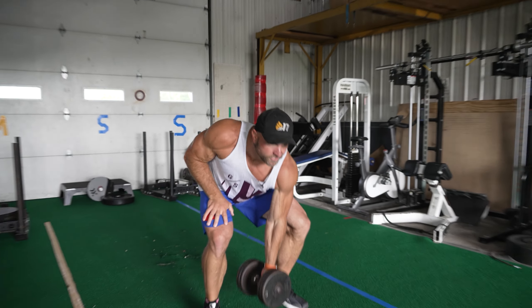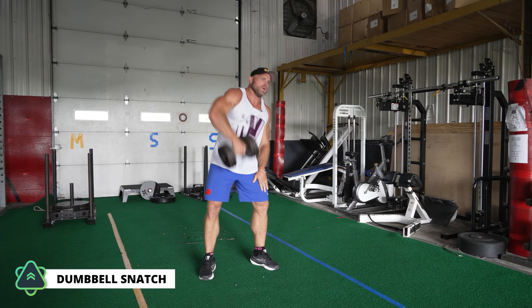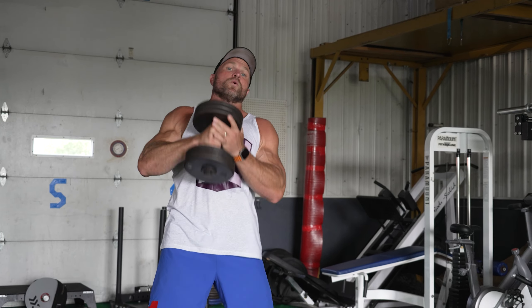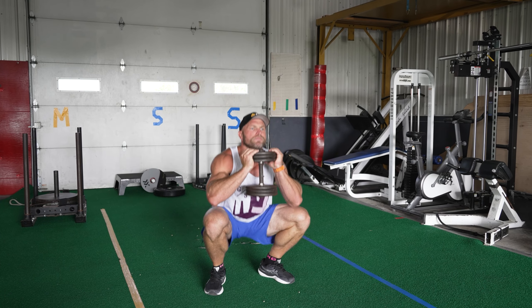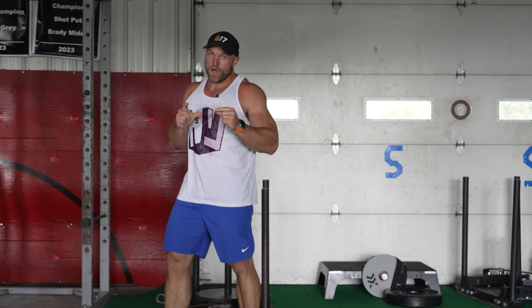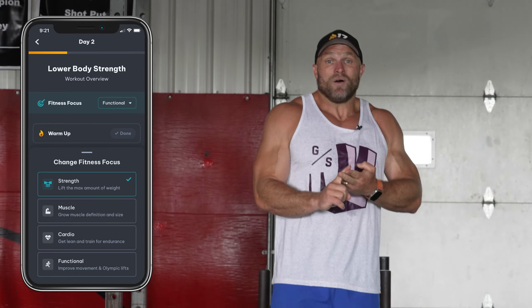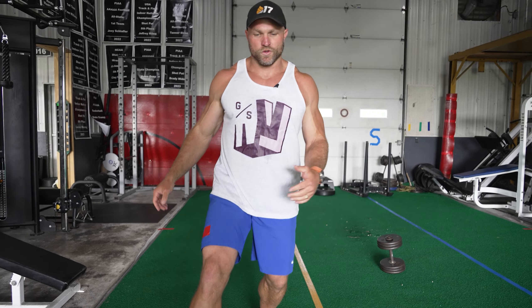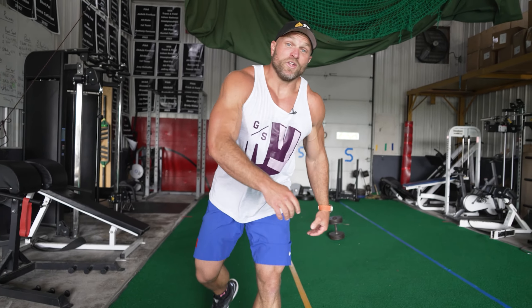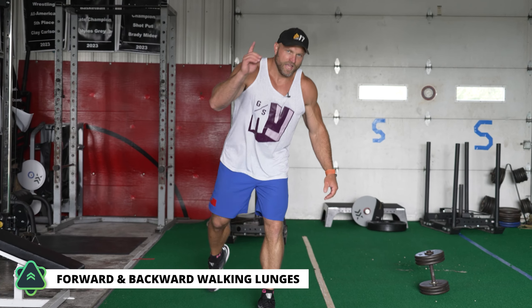We're going to push and pull — now I'm doing a dumbbell snatch, a little explosiveness, then pairing it with an easy squat. Inside the athletic fitness program on Peak Strength, you can select whether you want to focus on bodybuilding, building muscle, athleticism, or endurance — whatever area you want to improve so your body composition stays healthy. Now I'm doing walking lunges forward for mobility and single-leg strength, then driving backwards to continue building that quality of life.